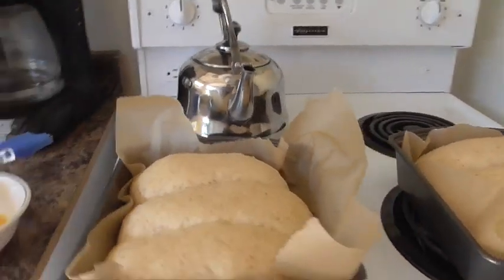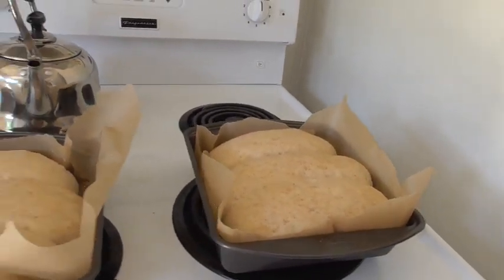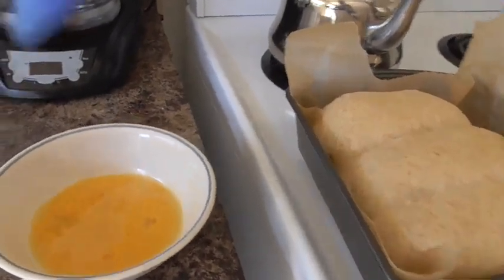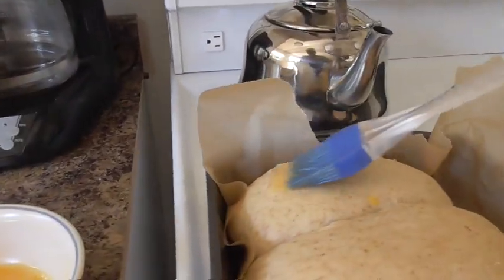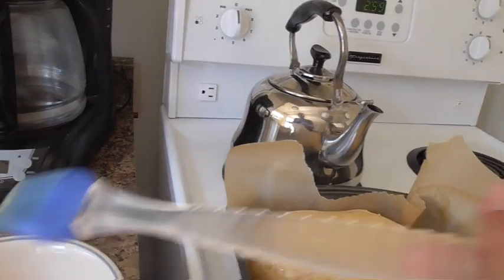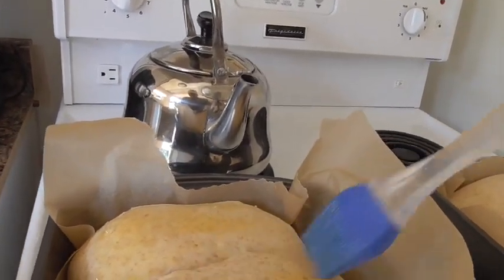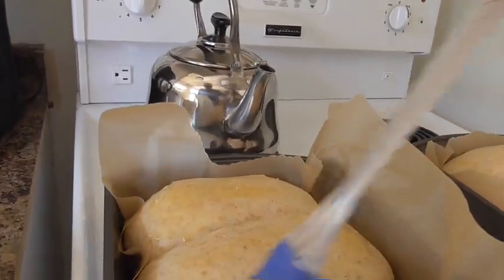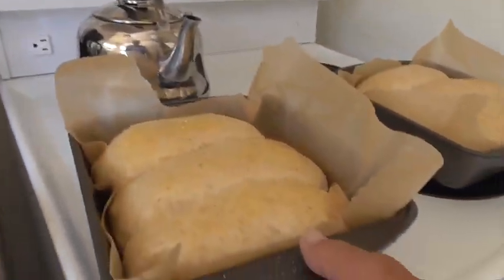I've got my hoagie sandwiches — or sandwich buns — done. They're in the pan. I've lined the pan with parchment paper and they've now risen to the final stage. If you have a sun oven and you want a nice brown crust on your bread, do a little egg and just rub it over the top with a little brush like so. Just give them a nice little coating, and that is going to make that crust yummy — a nice little brown crust.